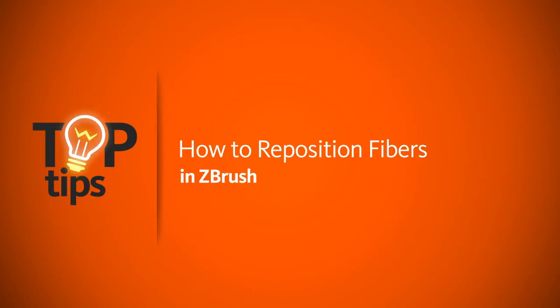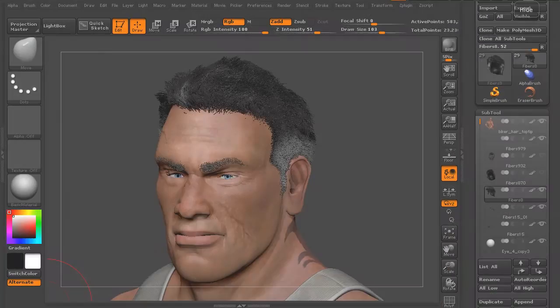Hey everyone, this is Justin at Digital Tutors, and in today's top tip, we'll look at how we can reposition fibers in ZBrush that have already been groomed.